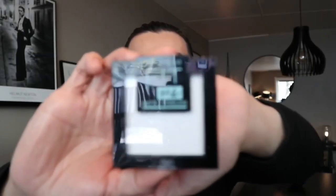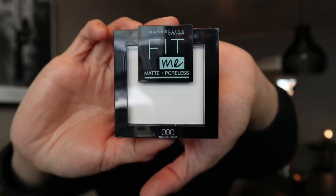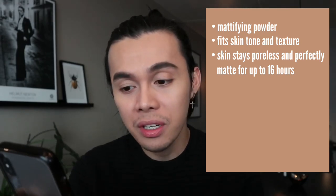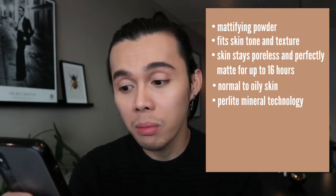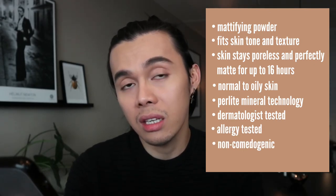Let's proceed with the powder. We have the Maybelline Fit Me Matte and Poreless Powder in shade number 90, which is the translucent one, so it doesn't give any color. This is Maybelline's first mattifying powder that fits skin tone and texture. It stays poreless and perfectly matte for up to 16 hours. It's ideal for normal to oily skin and leaves a natural poreless-looking finish with long-lasting shine control. The Perlite Mineral Technology absorbs oil to mattify skin while pores virtually disappear thanks to blurring micro-powder. It is also dermatologist tested, non-comedogenic, and ideal for normal to oily skin.